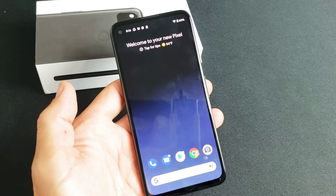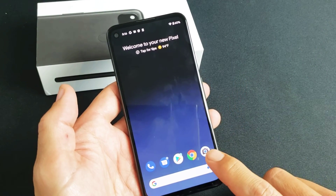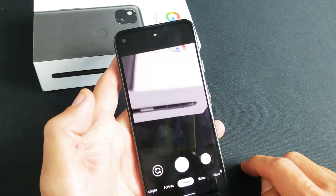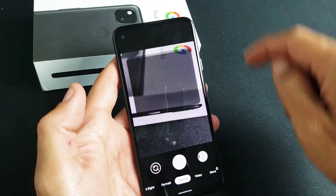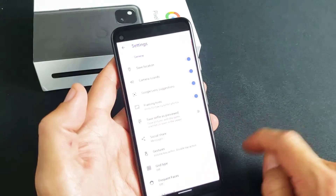So first thing is go into your camera settings. You have to open up your camera. A shortcut is double-clicking the power button — one and two. Now you see that little arrow on the top there? Let's tap on that. And then you see the settings icon, the gear icon right here. Let's tap on that.